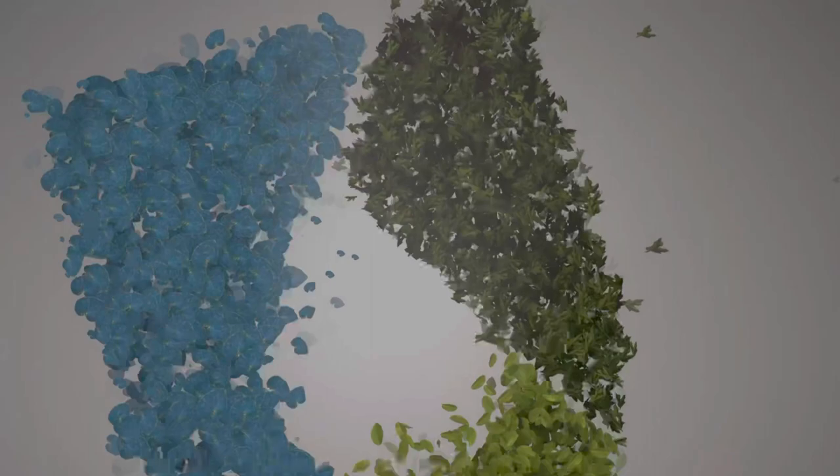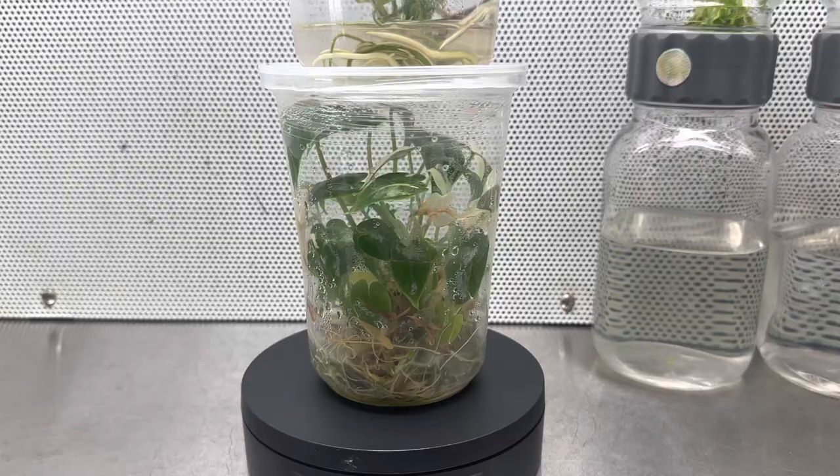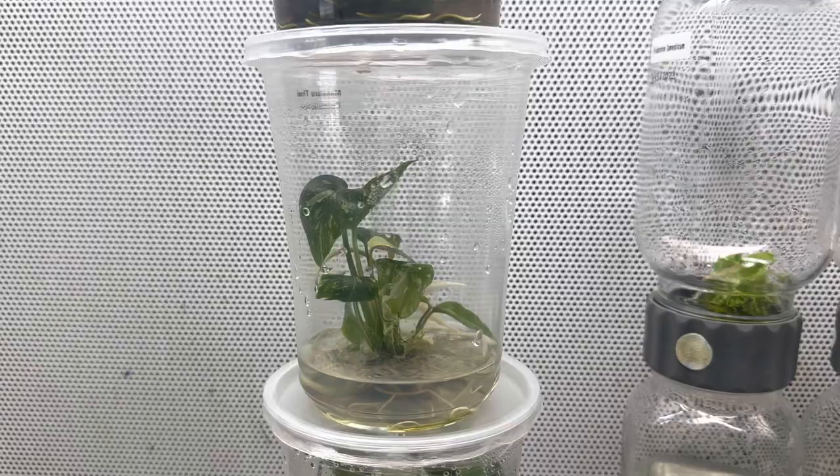This is the best tissue culture media to grow houseplants in tissue culture. I know a lot of you guys follow the same tissue culture media recipe I use on my houseplants, however, I have changed it.